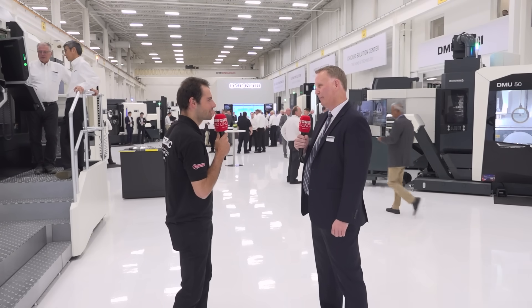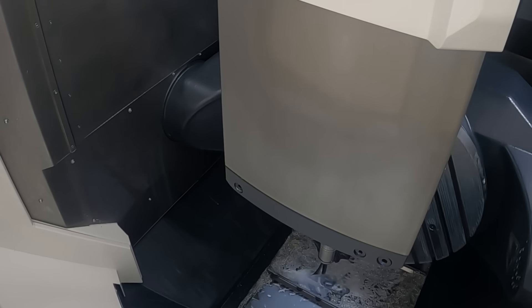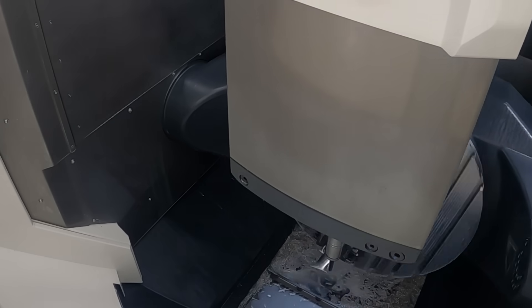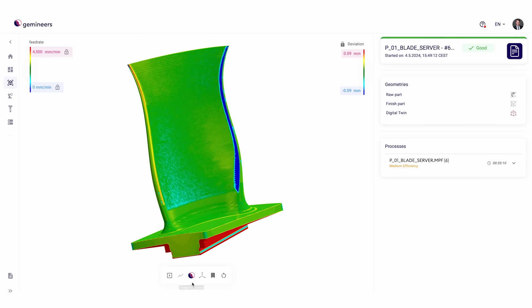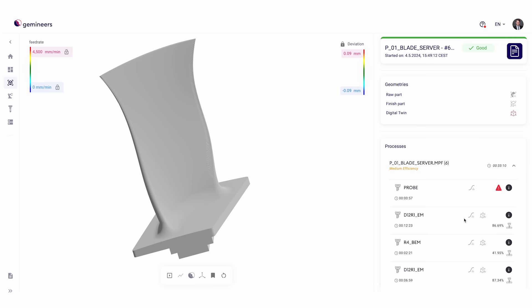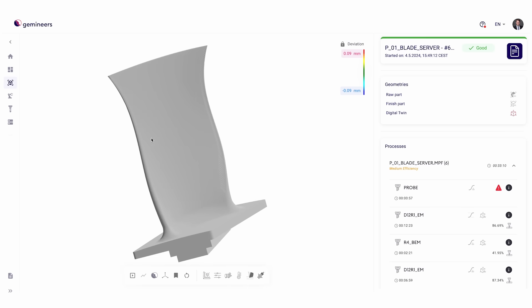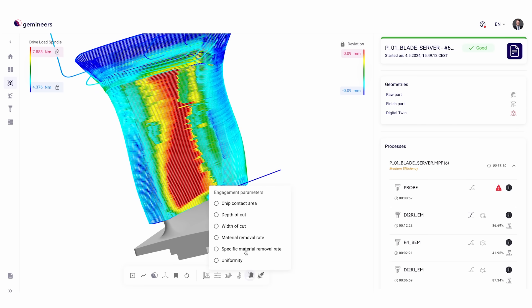There's one last monitoring setup being shown — the DMU 75 doing blade machining, with even more in-depth monitoring through the Gemineer software. It's a digital twin concept where you can see through a digital model of the actual cutting process what's going to happen, and optimize in a digital realm what you're actually going to cut on the machine — a new and pretty slick solution.